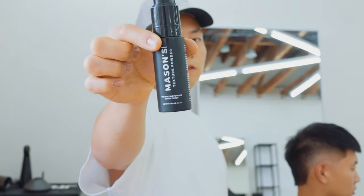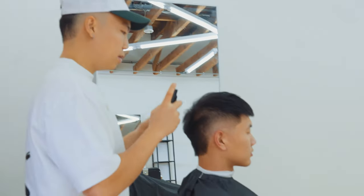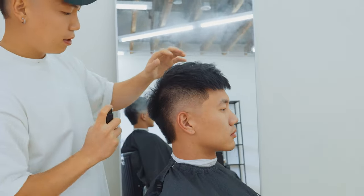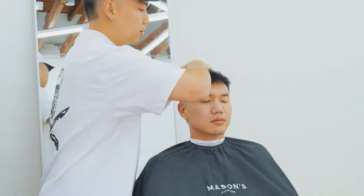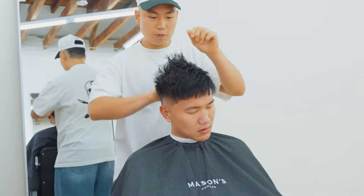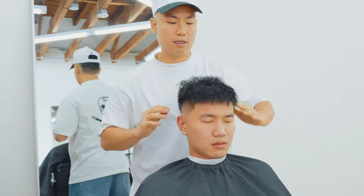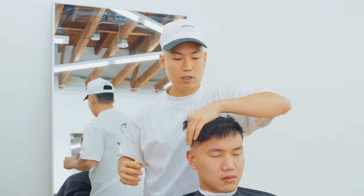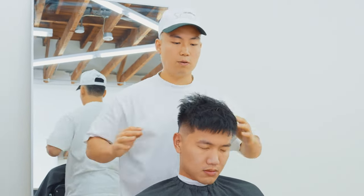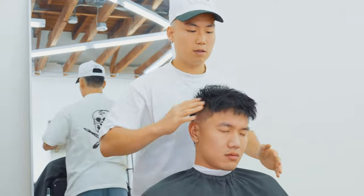Stirring a little bit of Mason's texture powder into the hair to revive the texture up top, then working in a little bit of matte pomade to finish off a fully enhanced look of texture. I like to use texture powder and matte pomade together so they hold each other down and the texture is even more enhanced than it would be with just one product.